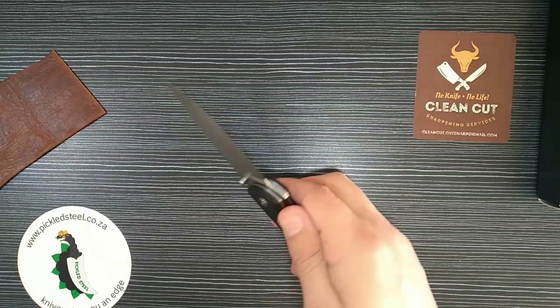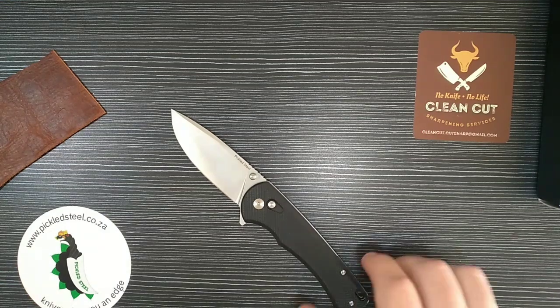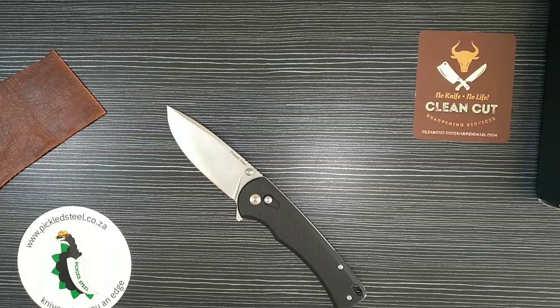That 14c28n blade steel is phenomenal — all knife enthusiasts would agree it's a really nice steel, with great corrosion resistance, good edge retention, and it sharpens very well. You'll find it difficult to find a knife under 1700 rand with 14c28n blade steel, yet this knife comes in at 1000 rand. That is a steal — especially with the button lock and everything included. A premium knife with a budget price tag is how I'd describe it.